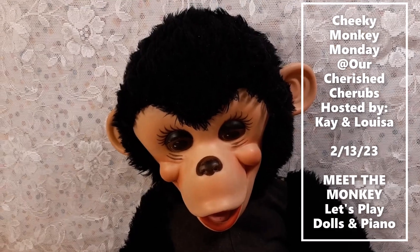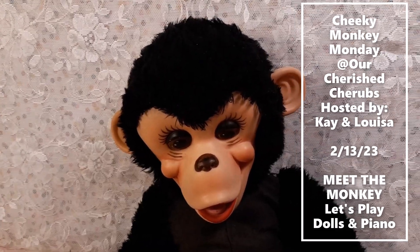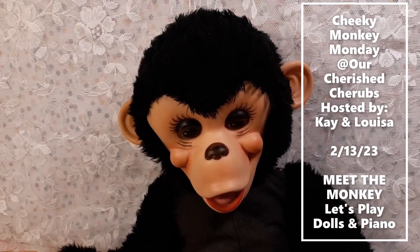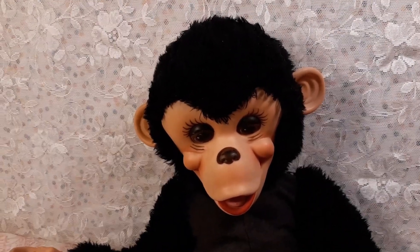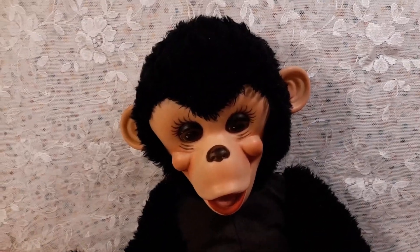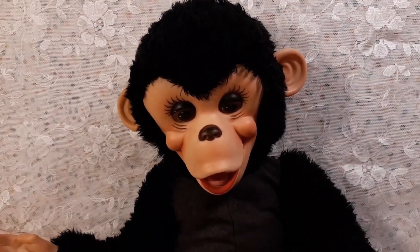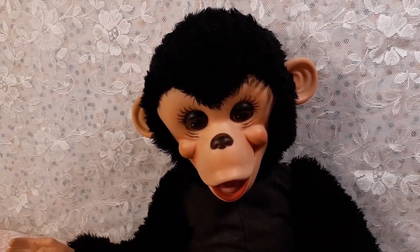Welcome to Cheeky Monkey Monday. This is February the 13th, the day before Valentine's Day, and I wanted to get this video posted because Tinky is having a Valentine's Day party tomorrow, and this guy will be part of the fun. I just want to make a quick introduction of him.